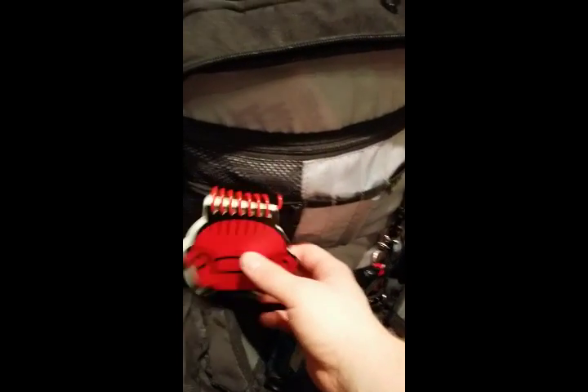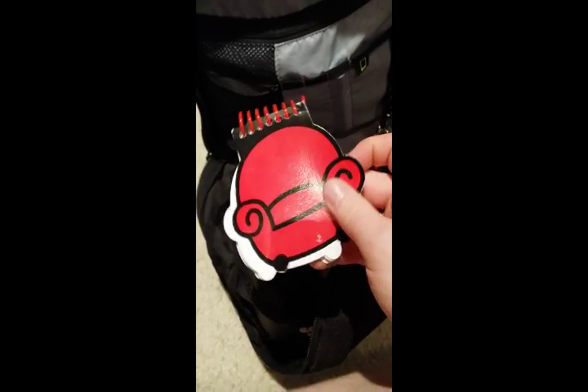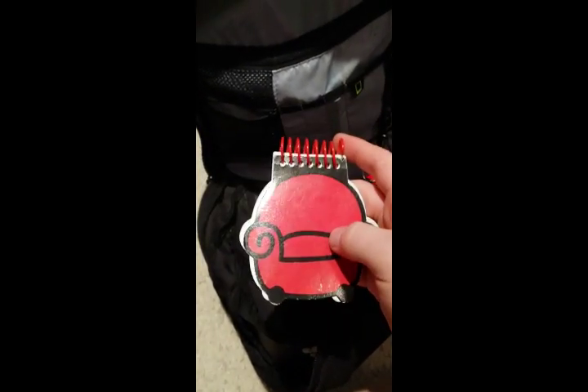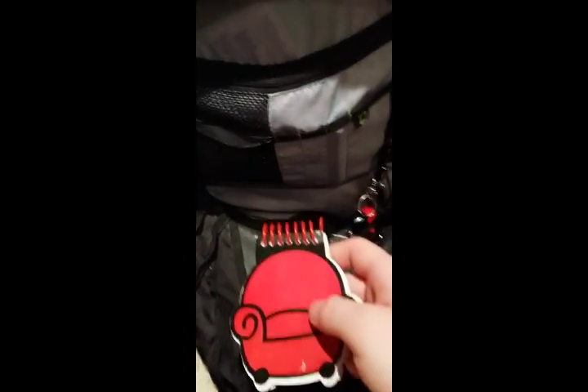A small notebook — it's not waterproof, but it's better than nothing. It's small and compact, and it's another motivational thing I was talking about.